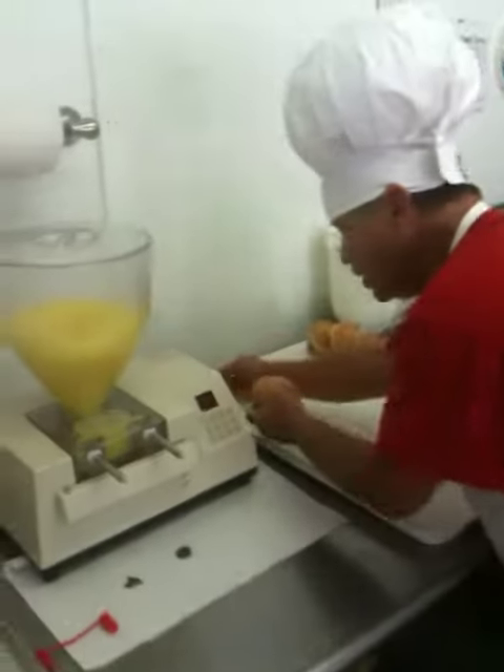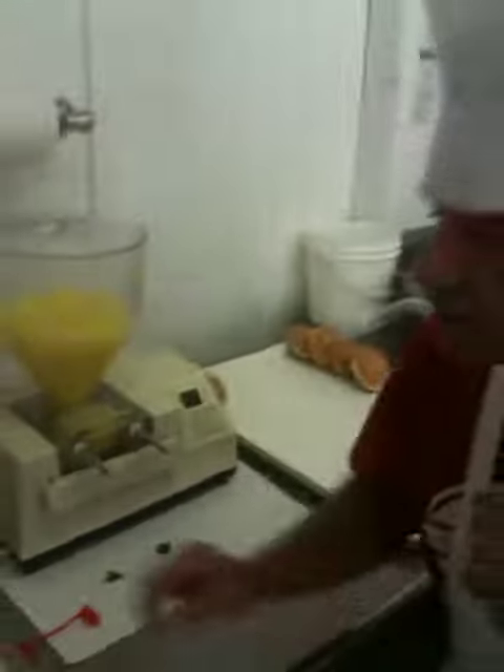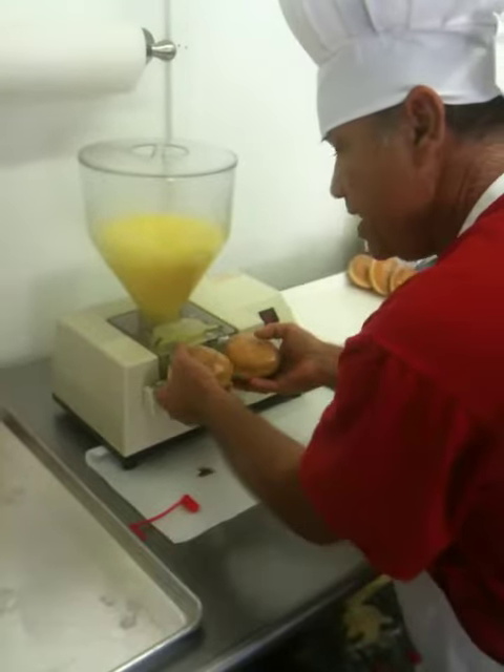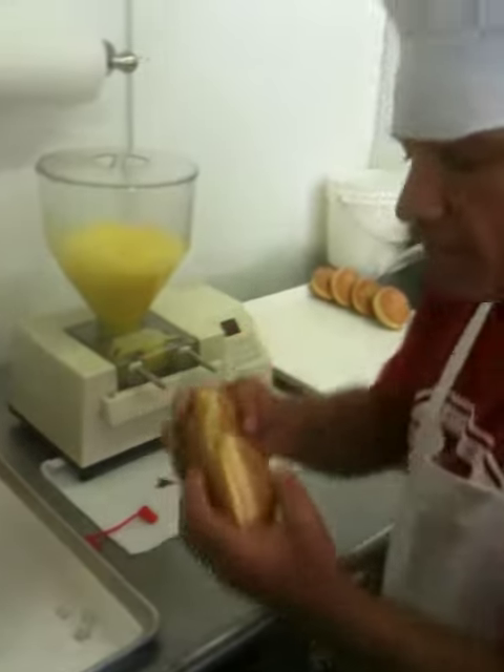We press in and we pull out, and you'll notice how pretty they look this morning. Lemon goes on this side. I'll do a couple more just to show you this morning. In and we press, and they're filled with lemon.